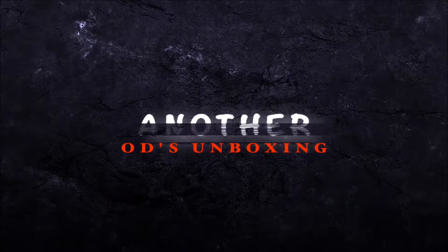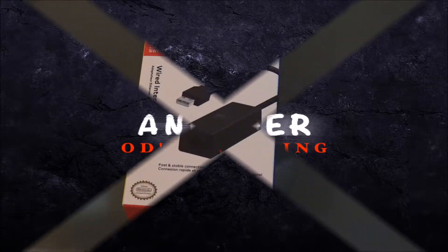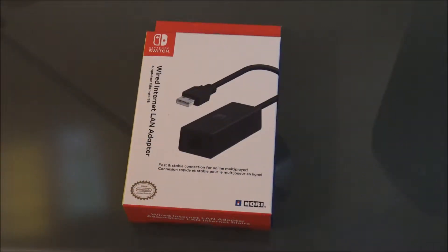I get money daddy. What up, what up, what up — this is Dean, I'm back with another video.